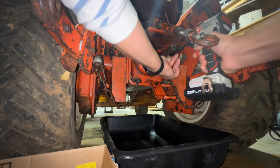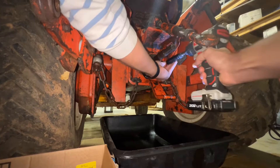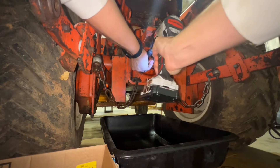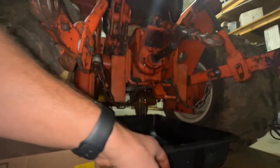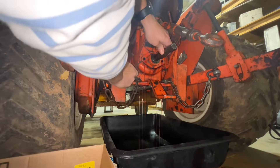We're gonna go ahead and run these two bolts out — first one out, a little oil coming out. Make sure to wear gloves. Take our screwdriver and you can pop this bad boy out.